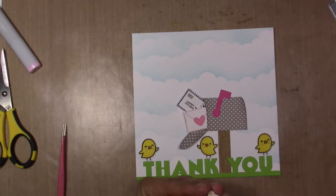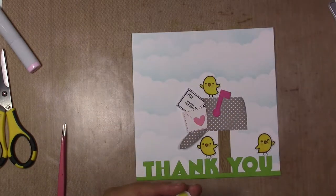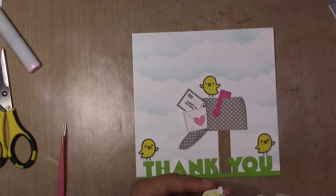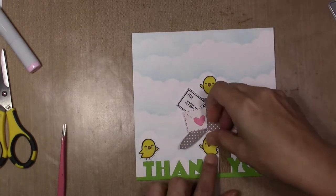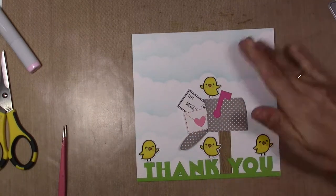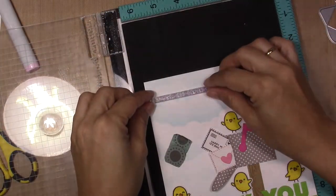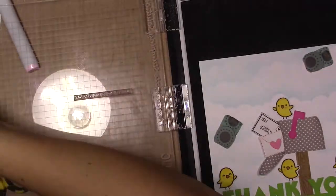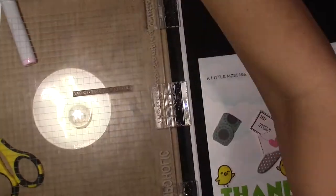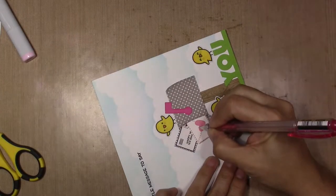After I glue everything, I get my card base. I stamp my sentiment that says something like 'just a little note to say thank you' — I don't really remember exactly. Just a little message to say thank you at the bottom of the card, of course. You can use this for many occasions.